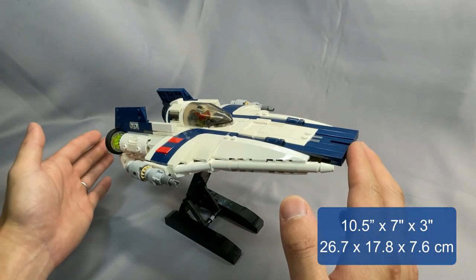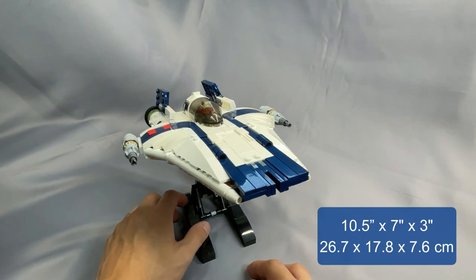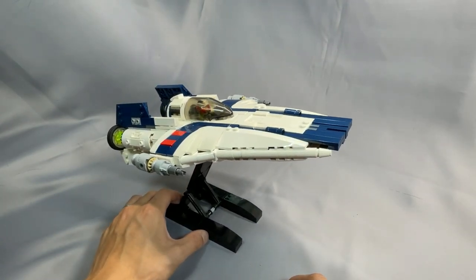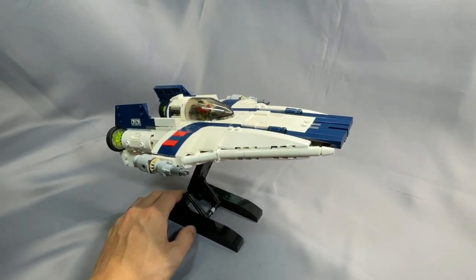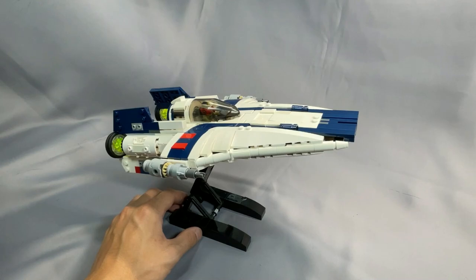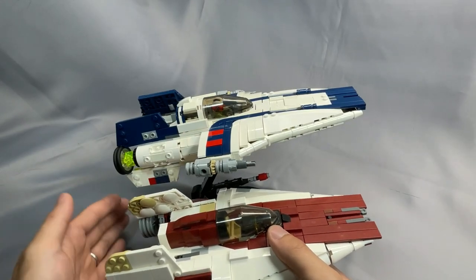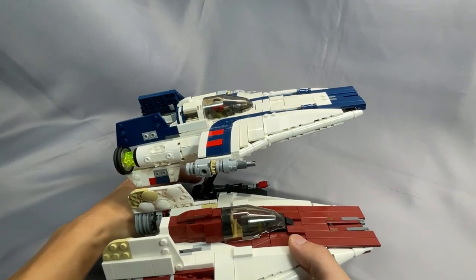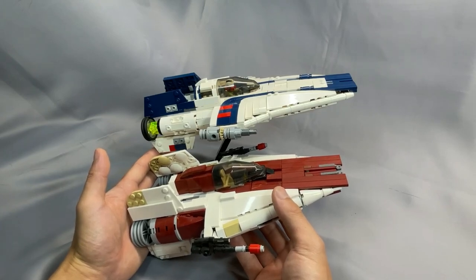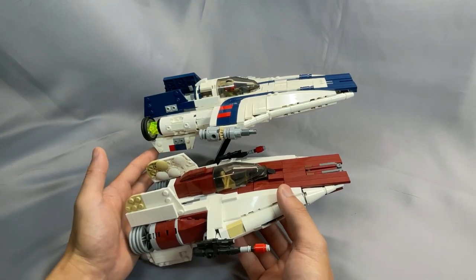The fighter measures 10.5 inches long by 7 inches wide and 3 inches tall — that's 26.7 x 17.8 x 7.6 cm. The RZ-2 in canon was actually smaller than the RZ-1 due to technological advances that allowed the engineers to shrink down the electronics. However, if I put this next to the RZ-1 A-Wing from BrickVault, you can see that the RZ-2 is actually significantly larger — about an inch, 2 or 3 cm longer than the RZ-1 model.